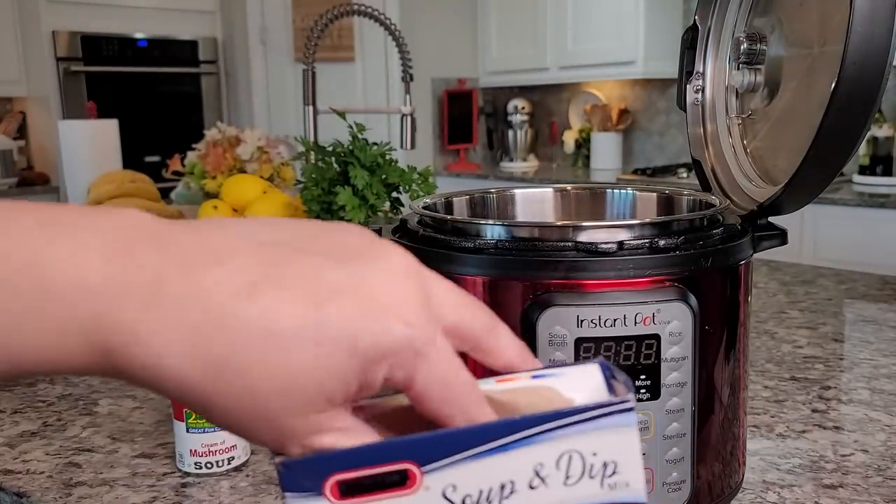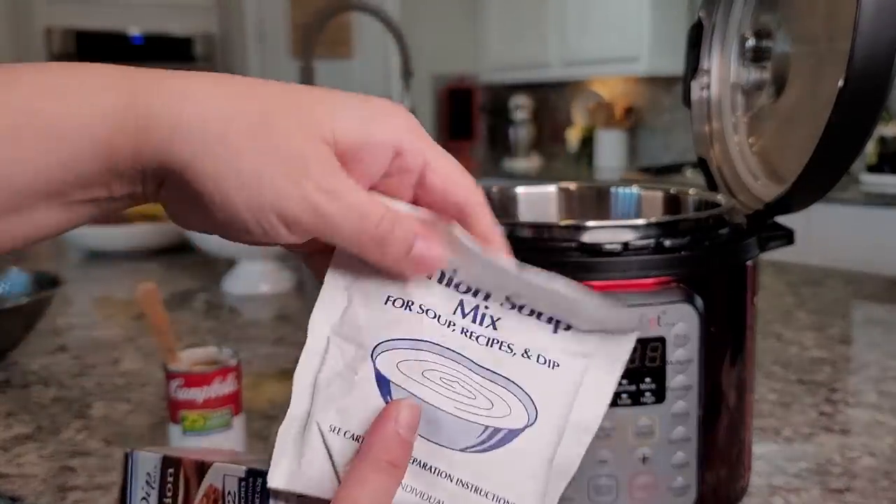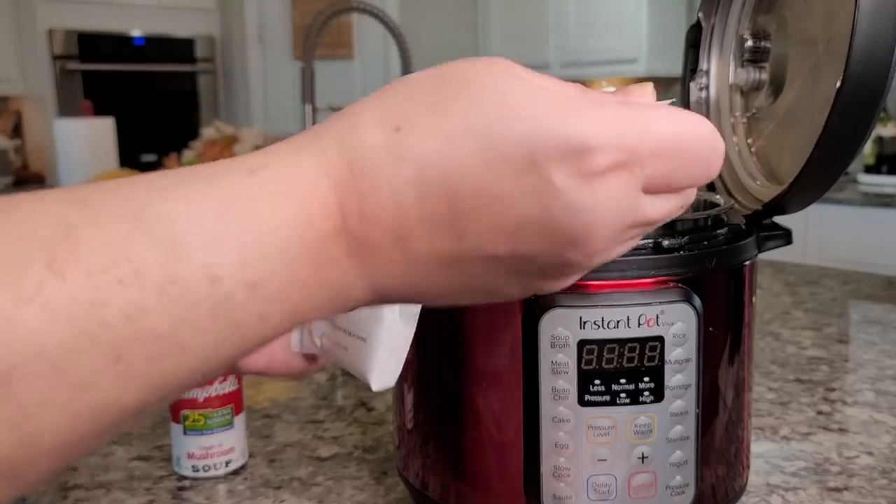I'm also using one envelope of beefy onion soup or dip mix. It's just dry seasonings and spices, and it goes right into the Instant Pot.